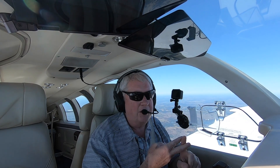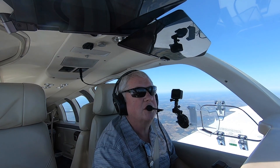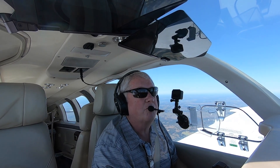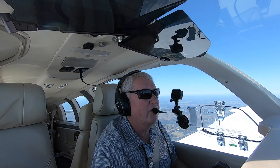Hey, I'm Scott Perdue, and today on Flywire we're going to look at Best Glide and Min Sink. Best Glide comes from the book. Min Sink — the factory doesn't usually publish that — but we're going to look at how we figure that out for our airplane. This is all preparation for an engine-out series that I want to do.